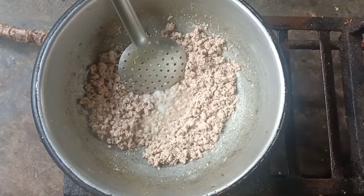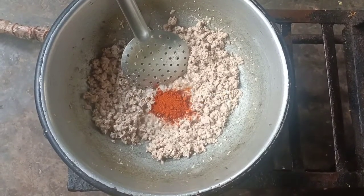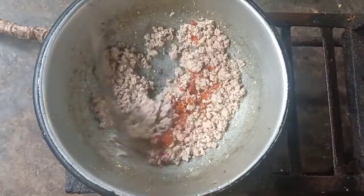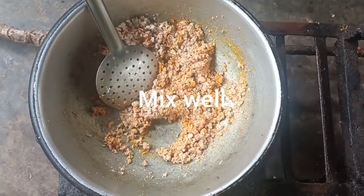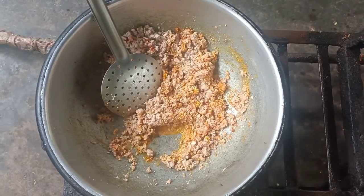Add 1 tablespoon. Add 1 tablespoon. Mix it in. Add 1 tablespoon.